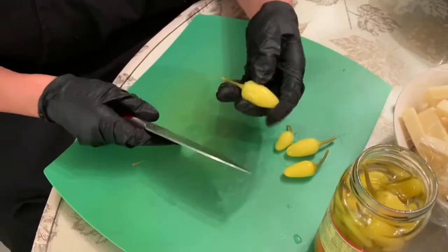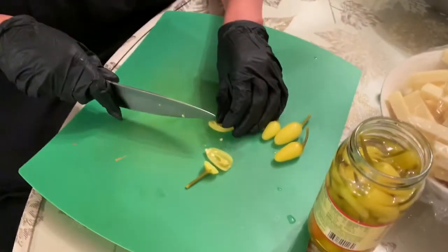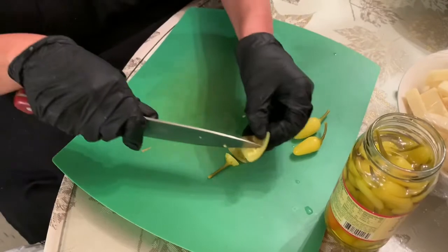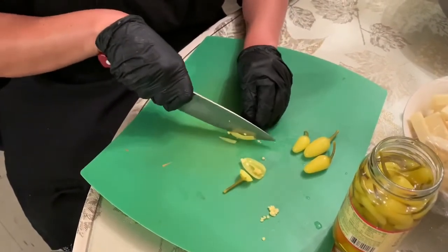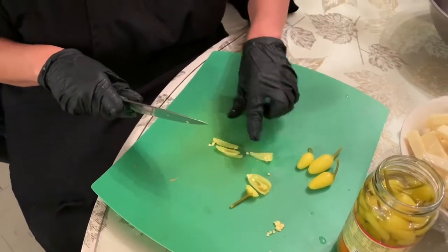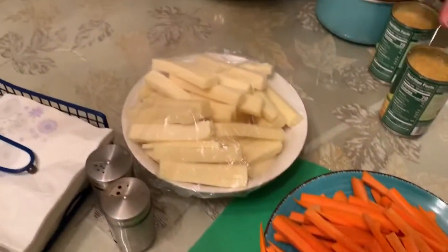Now I'm going to cut up these guerito chilies — these hot little chilies. When I was taking them out of the jar, I thought of how my dad used to just eat them with anything — his sandwich or his burger. They're hot, so if you can't tolerate the heat, don't put too much in there. You can use any chili you'd like. If you want, you can take out the seeds to make it less hot. Then cut it in half and slice into little pieces. You're going to put a couple of these pieces in each tamale. Don't forget to use gloves for those chilies so you don't burn your eyes later.